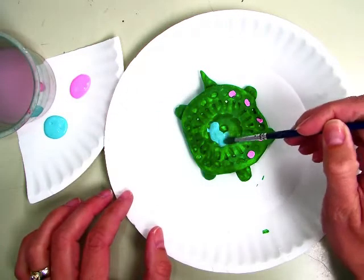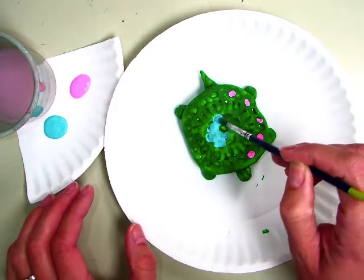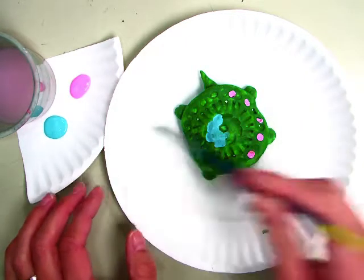If you want, at the end, to mix the two colors that you got, then you can, but don't mix them too soon because then you'll run out of the color you were using.